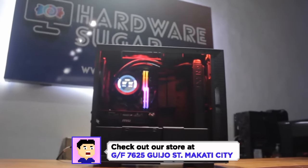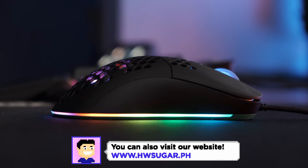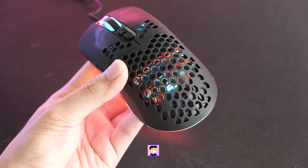Just a couple of days ago, Deepcool updated their site with their flagship mouse. However, even with that update, it's still pretty hidden unless you know where to look. I'm Rafael from Hardware Sugar, the only PC shop in the Philippines with no BS warranty, and this is our review of Deepcool's beginning in the world of gaming mice.